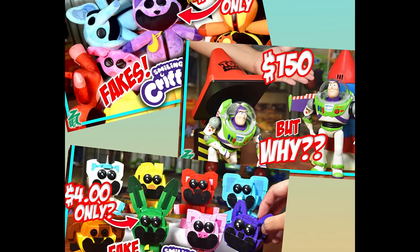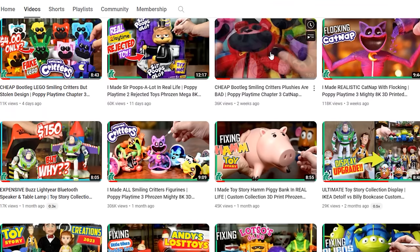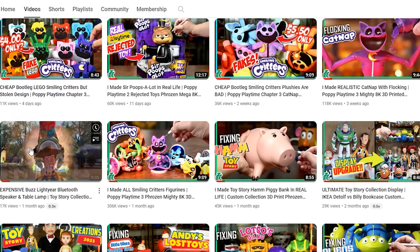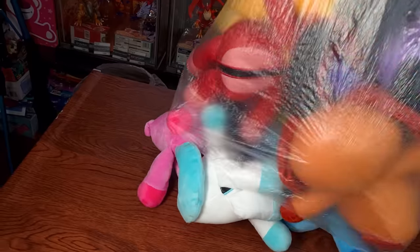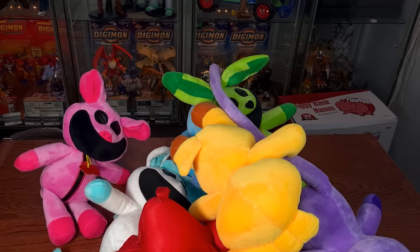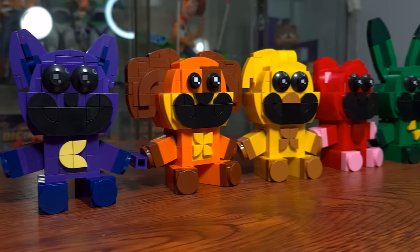Speaking of unboxing videos, I am trying to upload every single week by alternating between crafting videos and unboxing videos, which we did in March, and it would really help the channel if you could give these videos a chance so that the algorithm will recommend the channel to more people every week. I really appreciate your help.